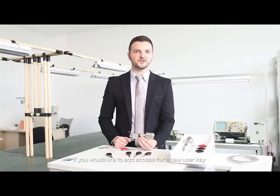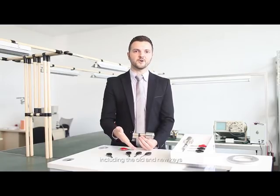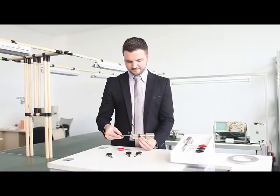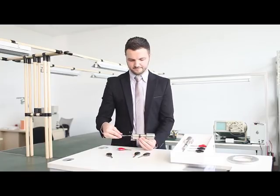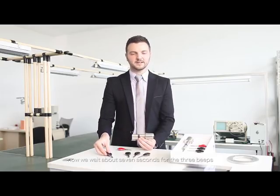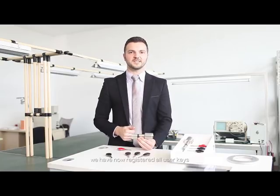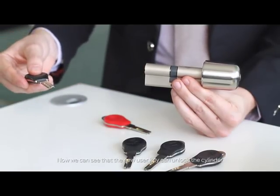If you would like to add access for a new user key, you simply need to re-register all user keys, including the old and new keys with which you would like to open the door. Start with the old keys, and then the new key. Now we wait about seven seconds for the three beeps. We have now re-registered all user keys, including the new user key, and the new user key can now unlock the cylinder.